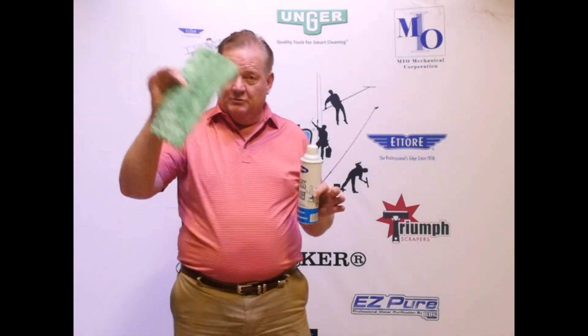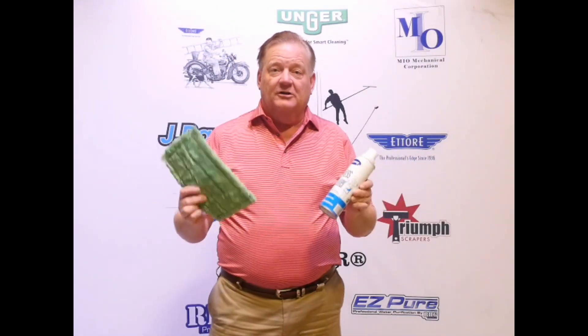So those entry doors where there's fingerprints, cut-ups, glass in a hard-to-reach area inside — a little bit of Sprayway, a lot of microfiber, and you're going to love the results.